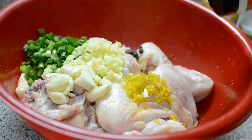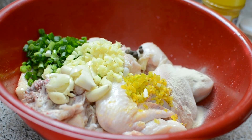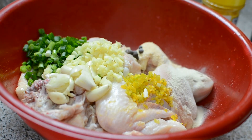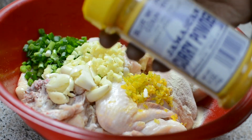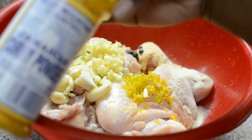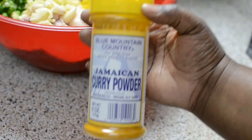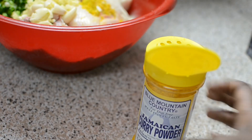To this you're also going to add some onion powder. I'm putting it to the side because I like taking my pictures. You're also going to add garlic powder — it looks like a lot because it's only going to one side. And I'm using the Blue Mountain Country curry. You can find this in Foodtown, Kroger, or any international supermarket.